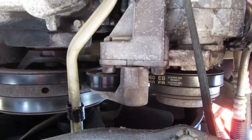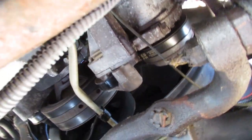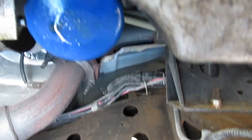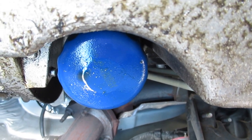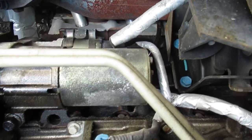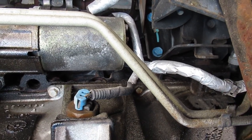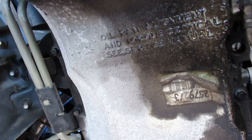Another thing you might notice under these vehicles is that they leak a lot of oil. I was kind of surprised — the oil filter has only been on there for about a thousand miles and it's already collecting oil. The oil pan gasket that originally came with these vehicles obviously wasn't really up to par, so we've got to take the oil pan off and fix that.